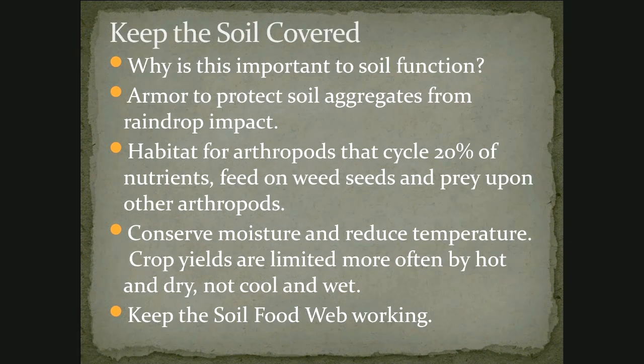Keeping the soil covered — we need that armor to protect the soil aggregates from raindrop impact, from ultraviolet radiation, from drying out, from all of those things that make it less hospitable to the organisms that live in the soil. There are a lot of arthropods and insects that live in the soil that cycle nutrients in the residue near the surface, and that's an important part of the food web we often don't think about. We need to conserve moisture and moderate the temperature in the soil through the summer and keep that soil hospitable so the soil food web keeps working all the time.